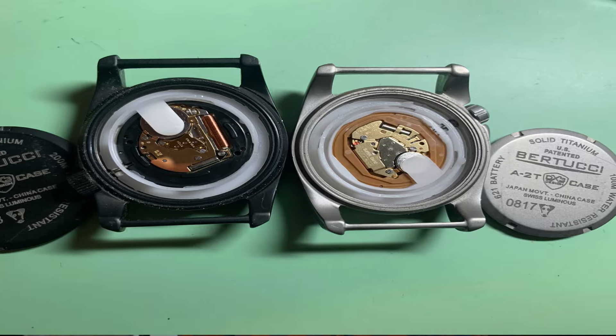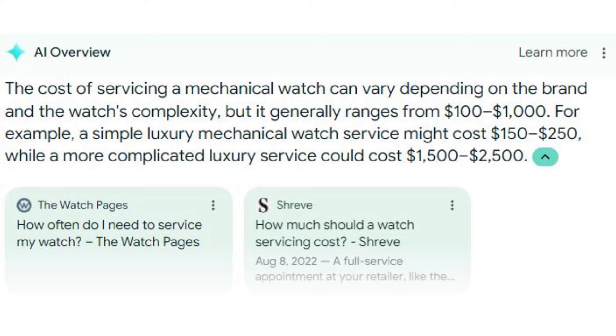I personally love mechanical watches, but they do need maintenance every once in a while, and in this case the maintenance would cost significantly more than what you're actually spending on the watch itself, requiring a significant price increase. So I think quartz is really the only way to go in this price range.